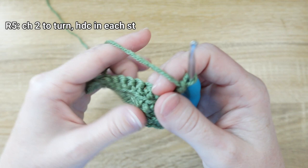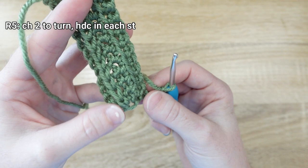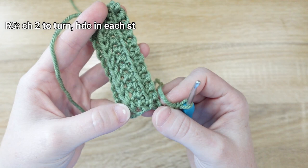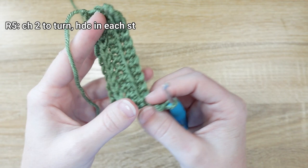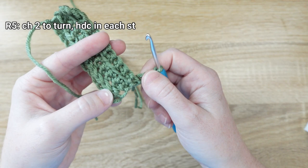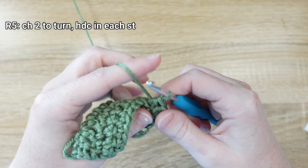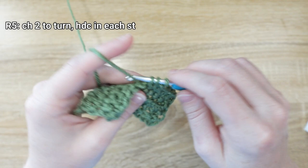For row 5, chain 2 stitches to turn and flip your work — we're ready to start the repeating pattern again. The cactus is built on a 4-row repeat: a row of half double crochet, a row of single crochet in the third loop, a regular row of single crochet, and a row of front loop only single crochet. Repeat that same 4-row pattern all the way until row 28.